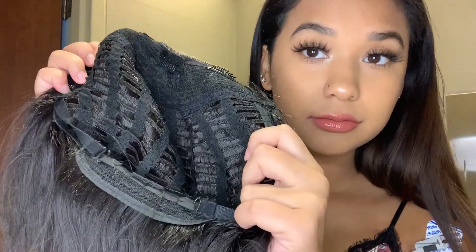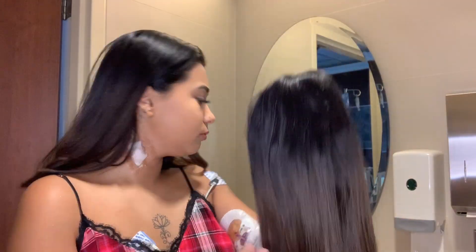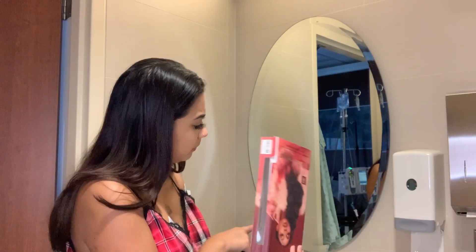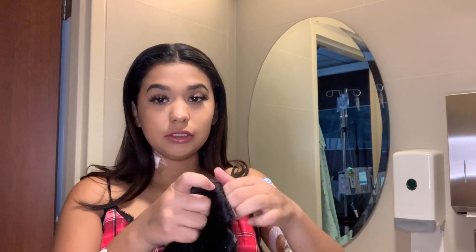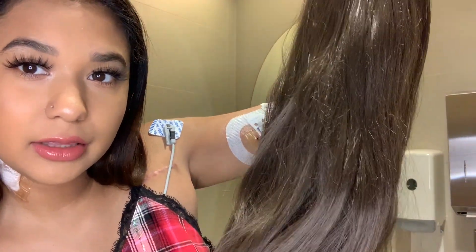It comes with a lot of clips — three clips up here, two on the side, three in the back, and adjustable straps. She is 24 inches and I got the color dark ombre brown, so it has a little bit of a darker root and then it's lighter at the bottom. I'm gonna show you guys how to apply this.